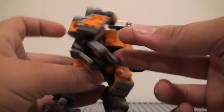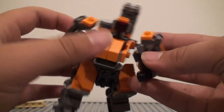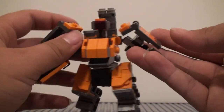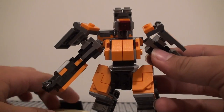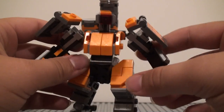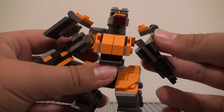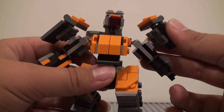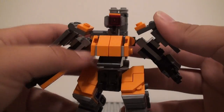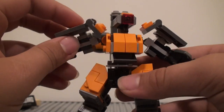Over here there's some shoulder armor. Those are both stickers, so the only stickers you get in this set are two matching ones and then the Blizzard exclusive sticker on the stand. Back to the arms — I keep feeling like I put these on wrong, but I think I put them right. It's just kind of weird that these can be easily flapped up like that and don't really stay, which makes the arms kind of bulky.